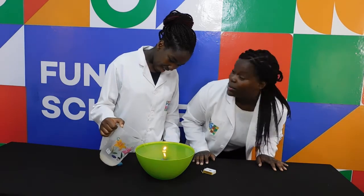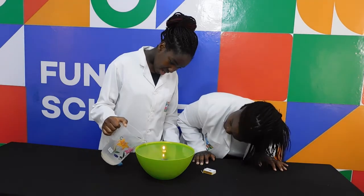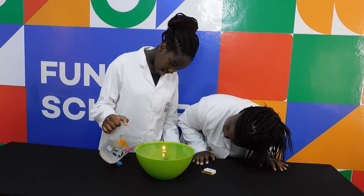The candle is going to burn under water. So just pour the water until I tell you to stop. Pour the water... and stop.